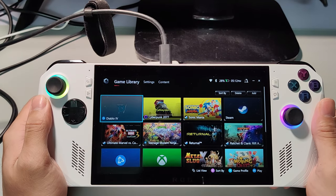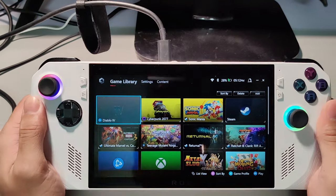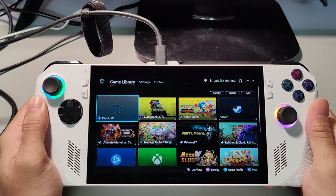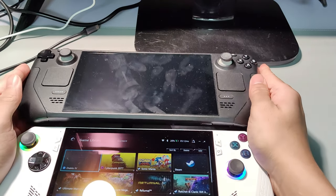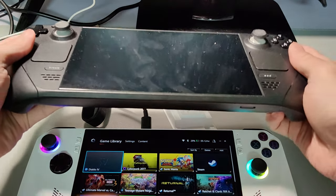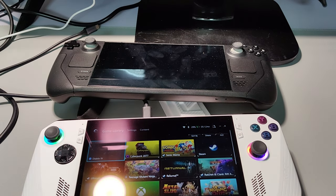That's pretty much the quick overview and introduction of the ROG Ally. Moving forward, we will dive into what games are suitable and can be played on the ROG Ally — so stay tuned as we'll also compare it with the competition such as the Steam Deck. Right out of the gate, you can see the Steam Deck is actually slightly bigger and heavier compared to the ROG Ally. Remember to like and subscribe, and I'll see you in the next one.